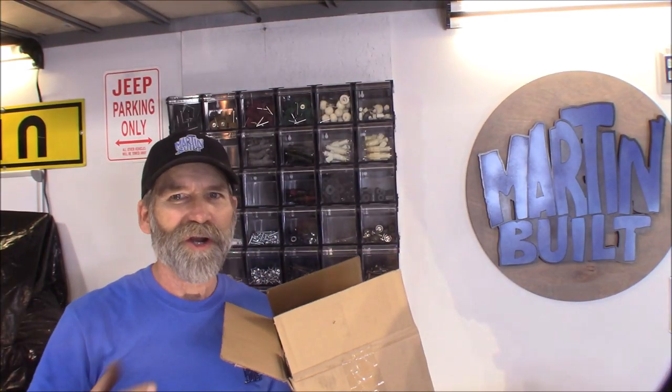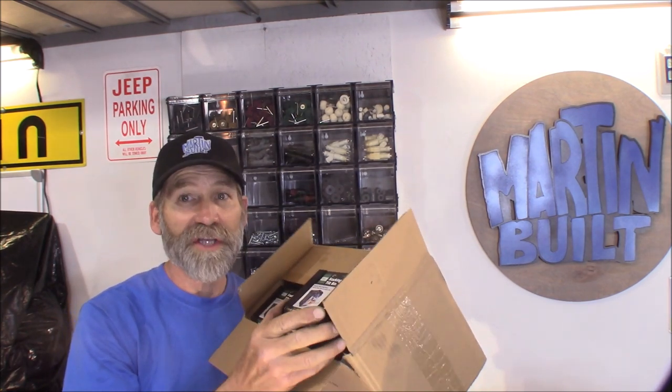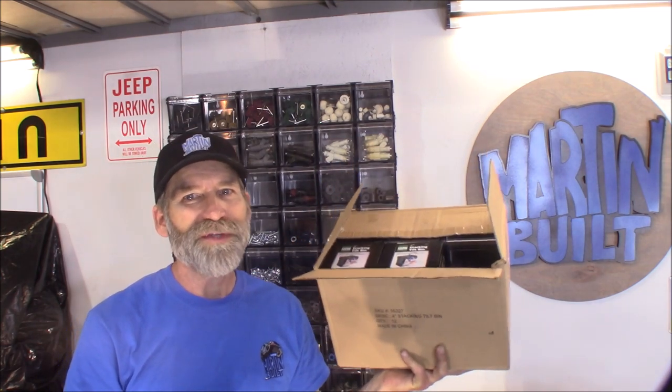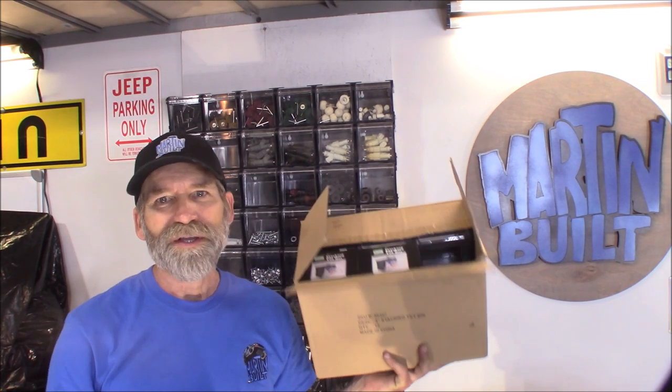I'm going to run down to Harbor Freight and see if they've got some more of these. They usually carry about 20 to 24 in stock, providing no one else has bought any — I've been in there twice and bought them clean out. It's the following Friday. I went down to Harbor Freight and they didn't have them set out yet, so I asked about them. They actually come boxed in cases of 12, which is exactly what I needed, so I got another 12 and we'll get those put up.